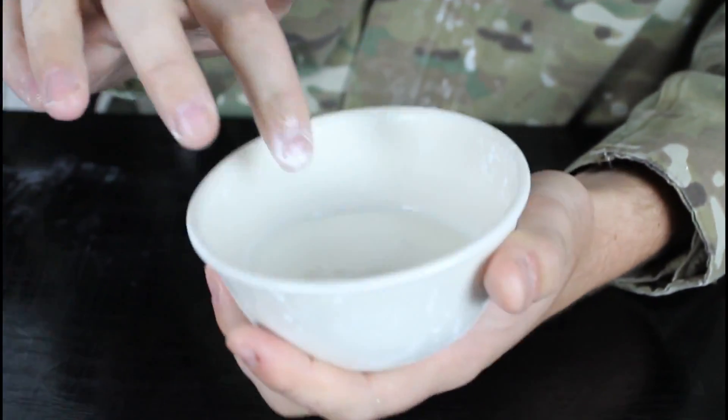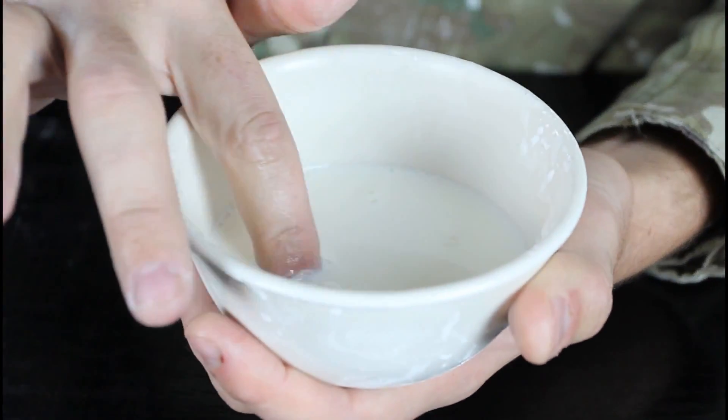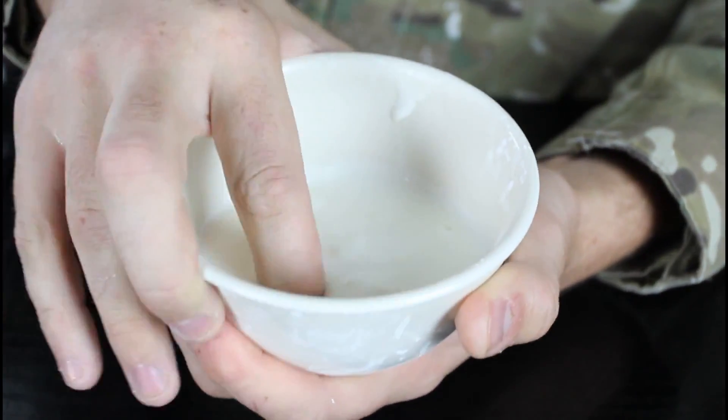Check it out — you see it's liquid, right? It's like liquid, right? But what if you go fast? Look, it creeps!